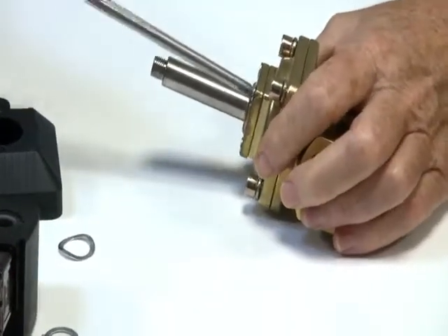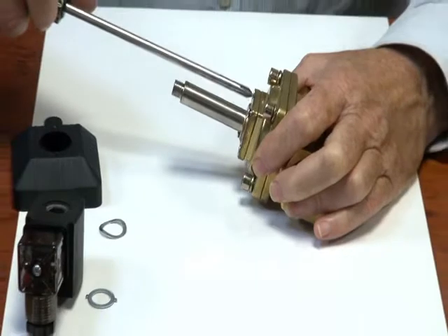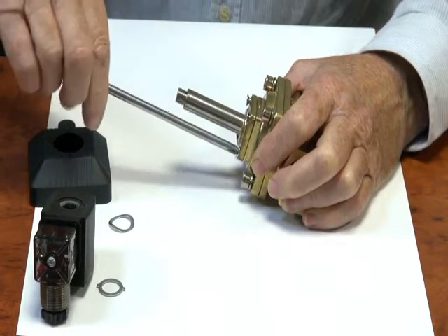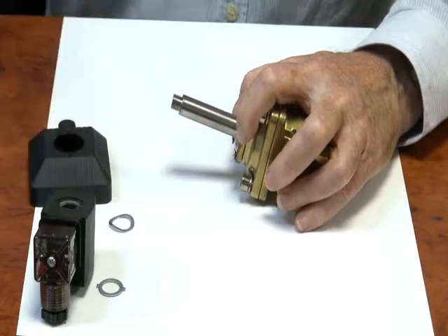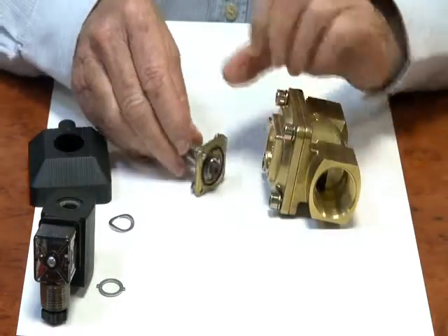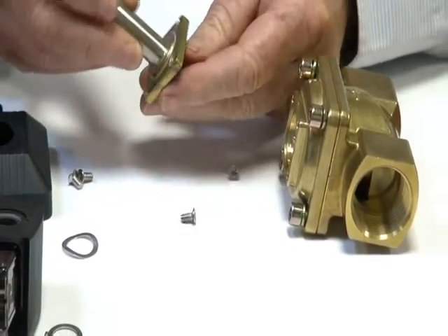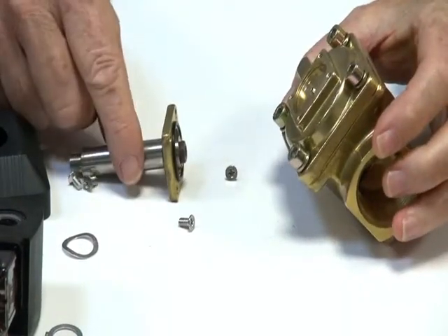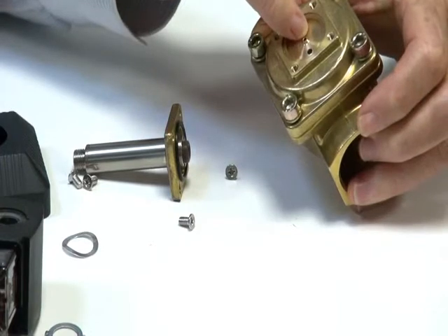Normally open, of course, means that the valve — when pressure is present — will be held open and liquid will be flowing through the valve with no power applied. When power is applied, the liquid stops flowing. Inside this head is the operator assembly. This is a normally open operator, which means it is held open and pushes down to close, closing off the orifice inside.